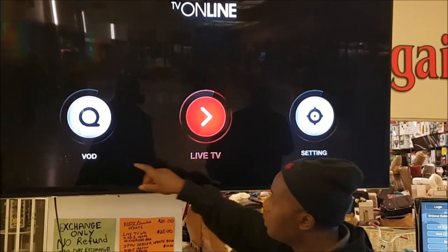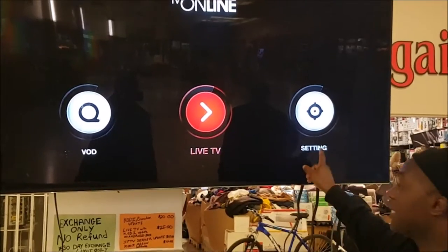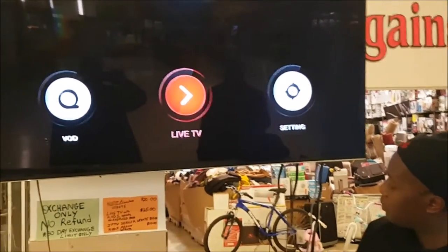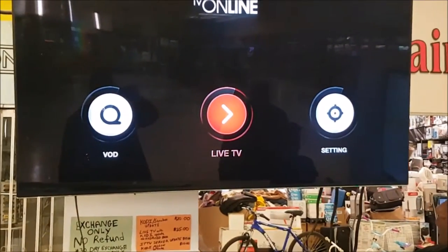So what you have here is Live TV. You've got VOD here, and then you've got Settings here. So you go to Live TV, press OK, and your Live TV will open up. Wait about two seconds for your Live TV to open up.